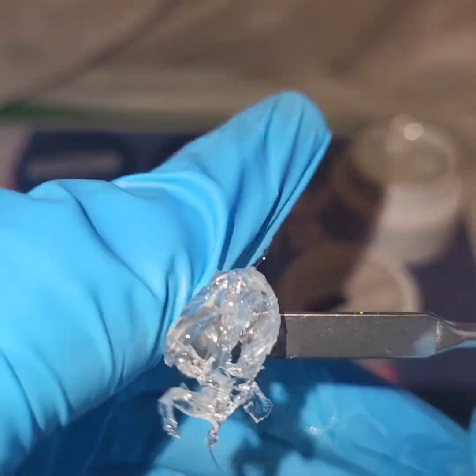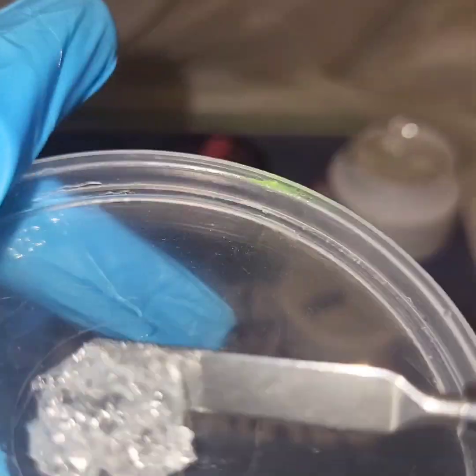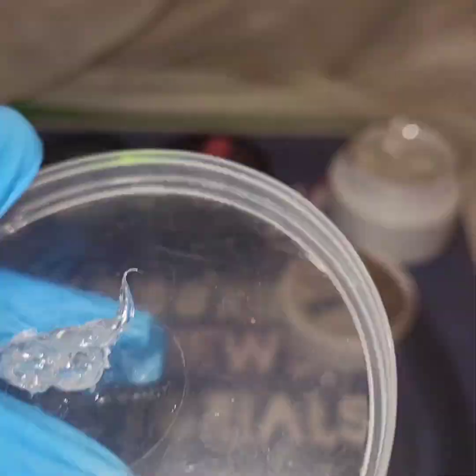Oh my god, look at this mess. I literally just told you guys to make sure you are using slip solution and alcohol, and here I am getting the stuff stuck all over my gloves. So yeah, make sure that all of your tools and gloves have some alcohol or slip solution on them so you don't deal with the mess like I'm dealing with right here.